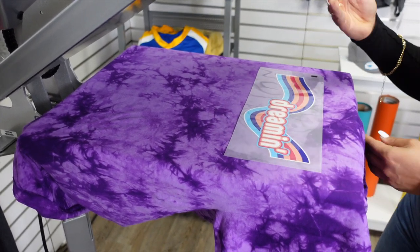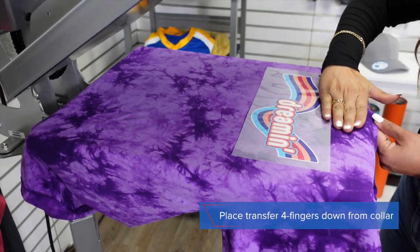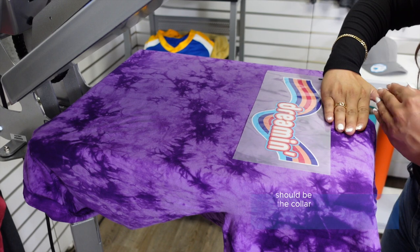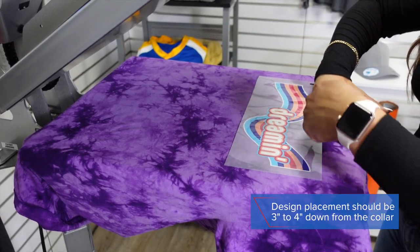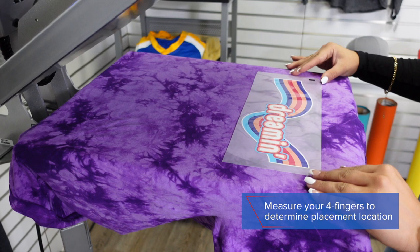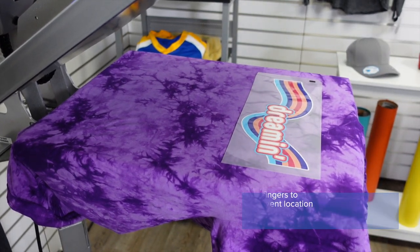Whenever I go to place my transfer, I'm going to take my four fingers — that measures out about three inches down from the collar. Once I am three inches down from the collar using my four fingers, I'm going to make sure that the top of that design is reaching the bottom of my fourth finger. That shows me that I am exactly where I need to be from the collar.